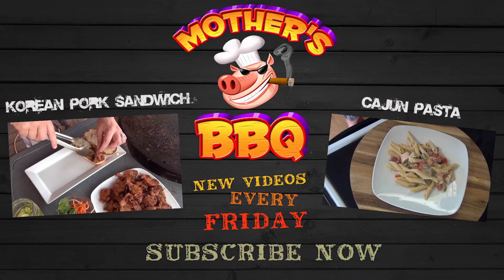This is a great dinner — you guys give it a try and let me know what you think. Thanks for watching. Remember to hit the thumbs up, subscribe if you haven't, post this on your Facebook and share. Check out my website mothersbbq.com. I'll see you on the next cook. Thanks for watching.